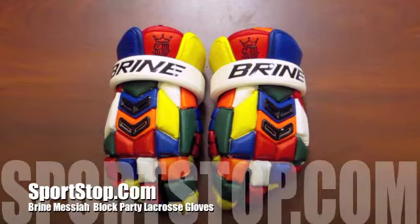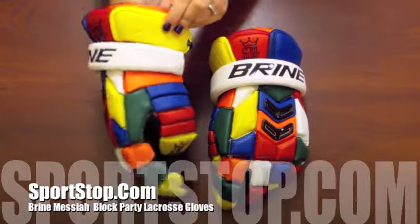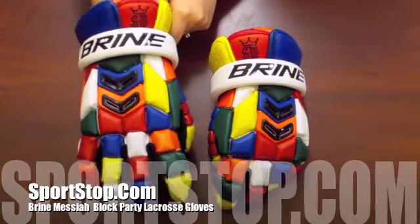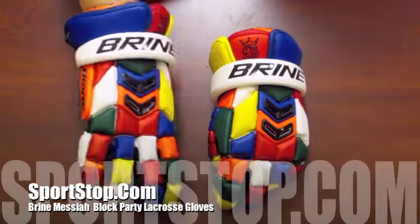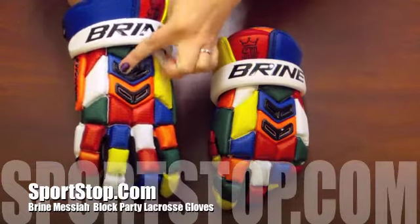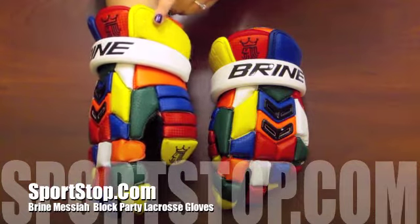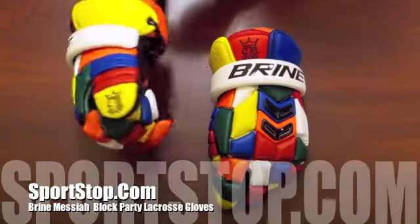Hey everybody, this is Bethany from Sportstop.com bringing you a video overview of the Brine Messiah Block Party Gloves. These limited edition gloves from Brine feature a brand new backhand design with chrome accents. The overall glove is very lightweight due to Brine's new Gemini material that also gives it a great composite look.